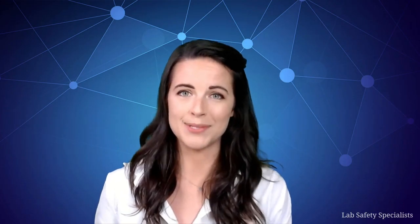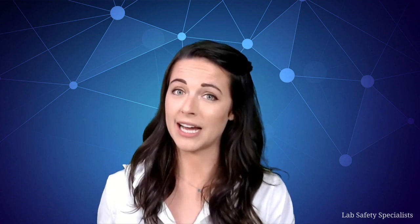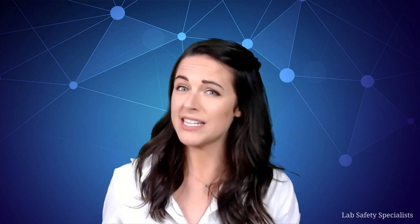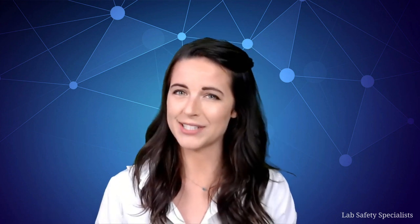Hi, my name is Susanna Harris, and this is the science of lab safety brought to you by lab safety specialists. You probably already know there are certain rules you need to follow in a laboratory, but you might not know why you need to follow those other than to avoid getting into trouble. We're going to explore the exciting, the unexpected, and sometimes even the scary facts behind the science of lab safety.